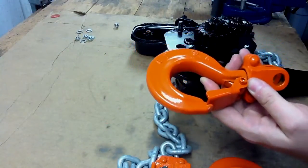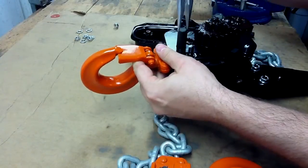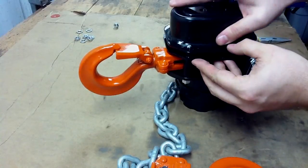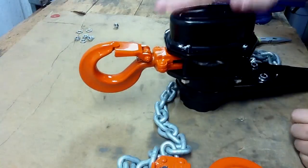It's as simple as that. If you have a shipyard hook, you would reinsert the new hook, drop your load pin in, line your gears up, and reinstall the gear cover, re-bolt, and test your hoist.